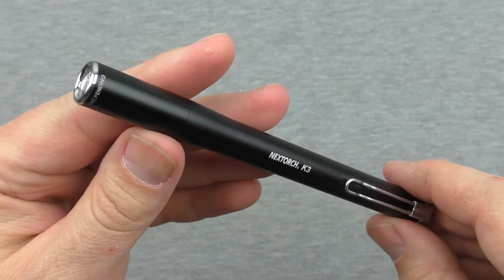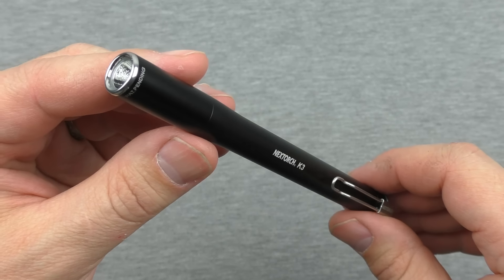Let's go ahead and show you the different modes on the K3 and give you a look at what that beam looks like. Starting off in high at 180 lumens — or that's what it's advertised as. I really do like that beam for an everyday carry light. It's very broad, covers a lot of area, and it's going to be super useful and utilitarian. This does have a memory function — if I have it in a certain mode for an extended period, maybe 5 to 10 seconds or more, it will remember that mode when I reach for it again.